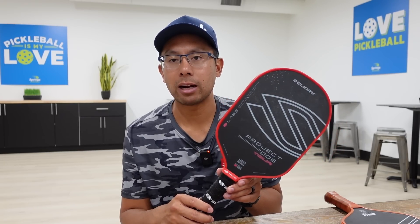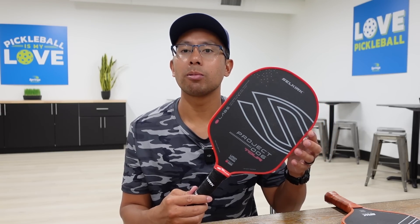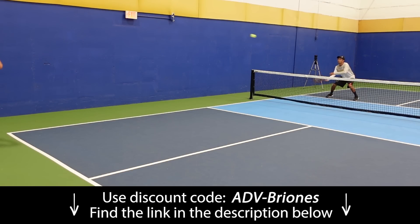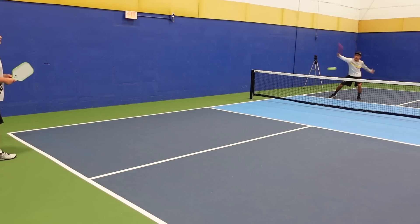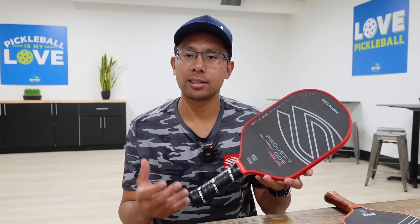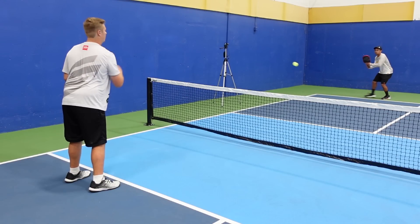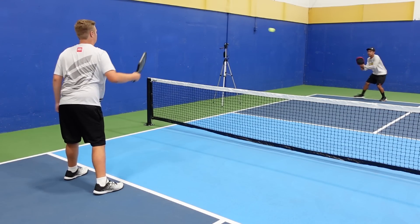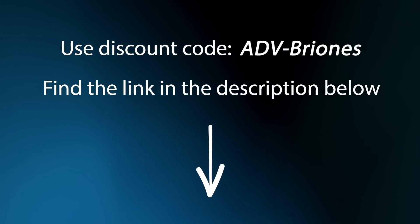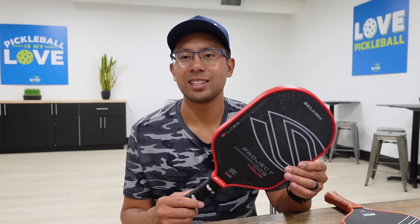To finish up this review — is this paddle worth it? If money is an issue and you're on a tight budget, I probably wouldn't recommend it. But if money is not an issue, this is a really great paddle for topspin, rolling up at the kitchen line, and groundstrokes. The touch is really great — dinks and resets up at the kitchen line felt really, really great. The main adjustment was the spring that comes off this paddle, because it really launches way more than what I'm used to. If you'd like to purchase one, use the discount code in the link in the description below.